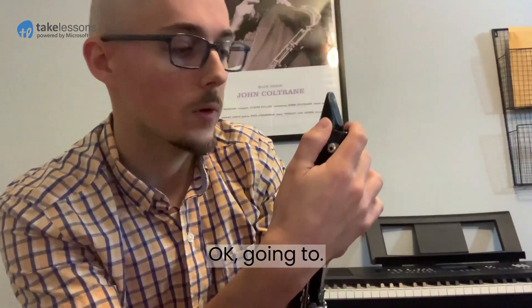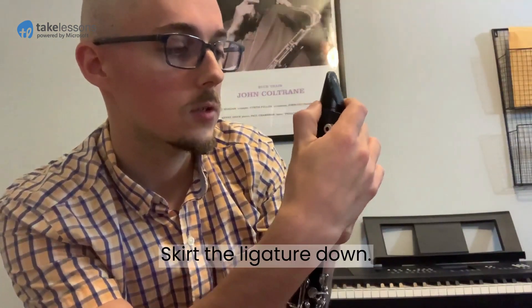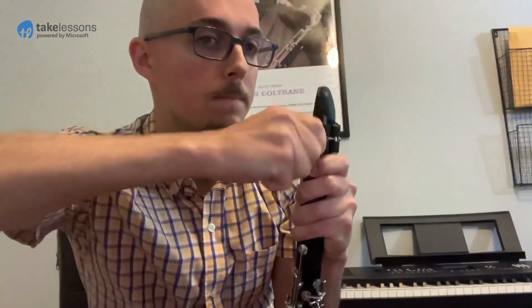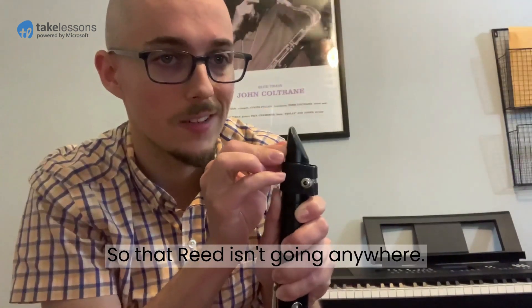I'm going to slide the ligature down and tighten it so that the reed isn't going anywhere.